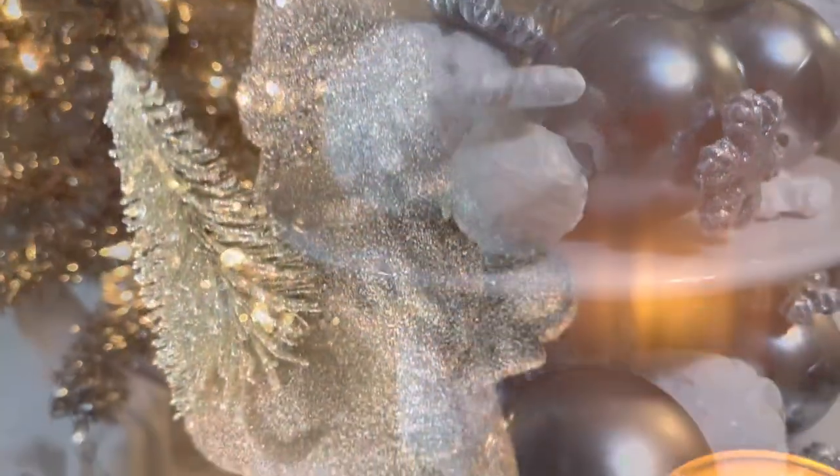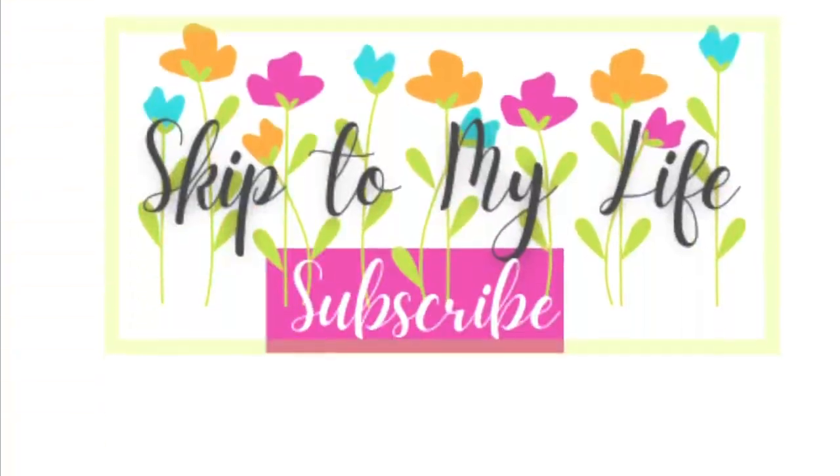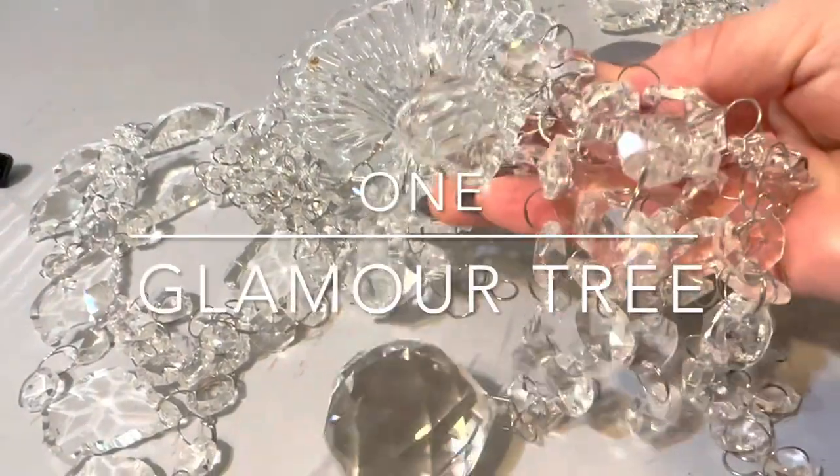If you're looking for 25 super easy, super budget-friendly DIY hacks, this episode is for you. I'm Shannon from Skip to My Life, and if you love to live an upscale lifestyle on a downsized budget, I am here for you.